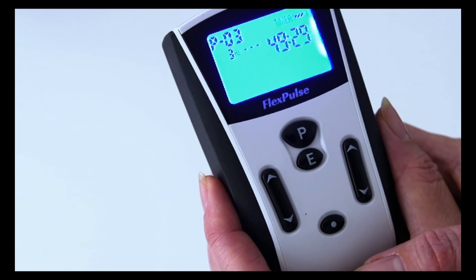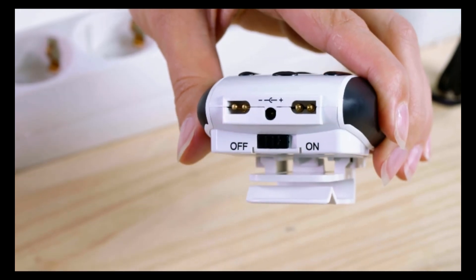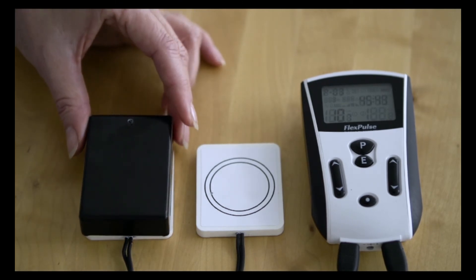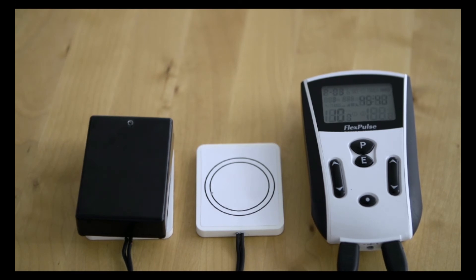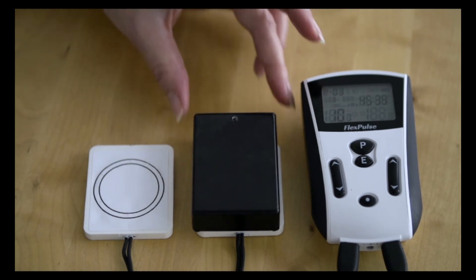To turn the FlexPulse system off, slide the on-off switch to the off position. If you would like, you can test to ensure the treatment coils are functioning properly by using the magnetic field tester. Simply place the tester directly over a coil while a program is actively running. The diode on the tester will blink green to show you that a magnetic field is being generated by the coil.